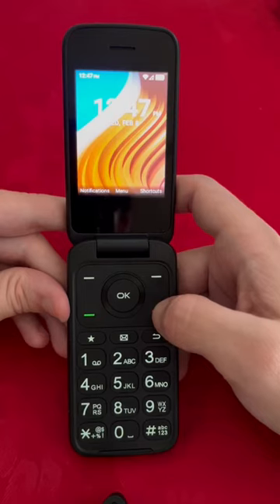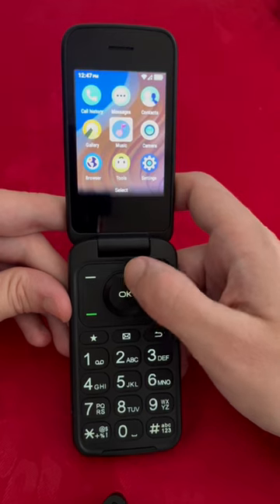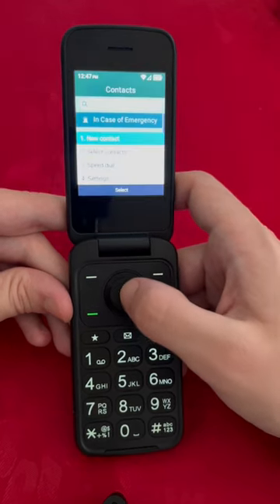Hello everyone, today I'm going to show you how to add a contact on the TCL Flip 2. Once you're here, we're going to press OK, then we're going to scroll up to the contacts and press OK again.